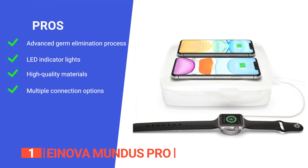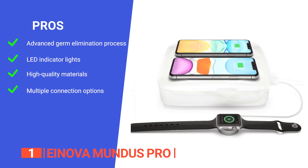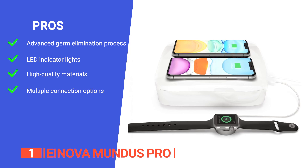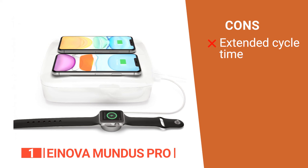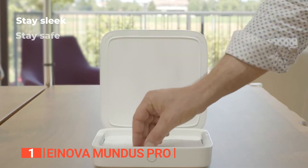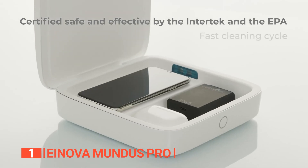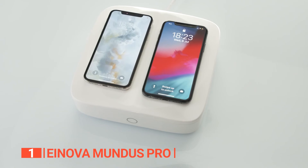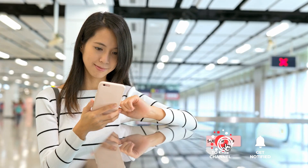Its pros are: it features four layers of microbe-killing protection, it has intuitive LED indicator lights that show you the progression of the cycle at a glance, it is made using extremely durable materials to ensure its quality, and it can be used with several connection options including wireless, USB, USB-C, and MagSafe. However, its operating times take a while compared to other UV sterilizers. Whether at home, in the office, or on the nightstand, the Inova Mundus Pro is a versatile device ideal for tech-savvy users who seek a convenient and efficient way to maintain hygiene and charge their devices simultaneously. That's all for now — thanks for watching! If we helped you out in any way, please hit the like and subscribe button. We'll see you in the next video!